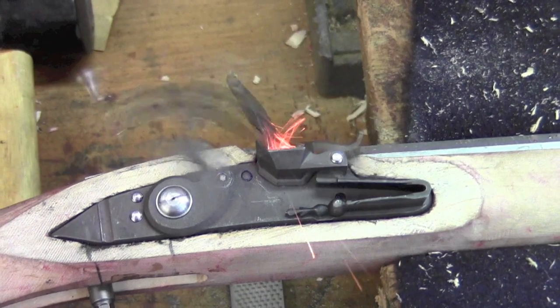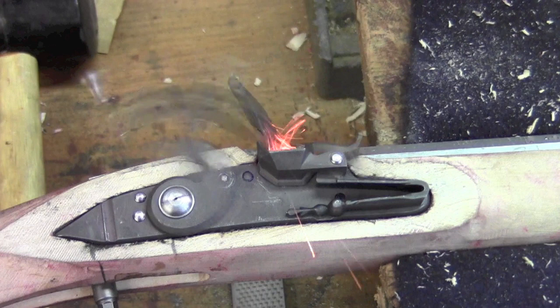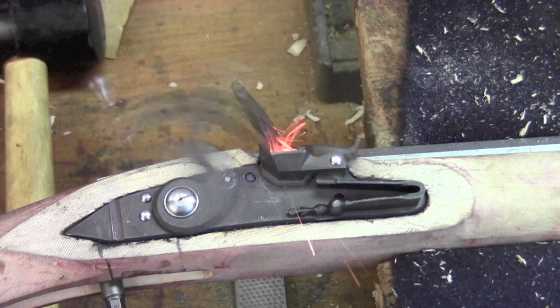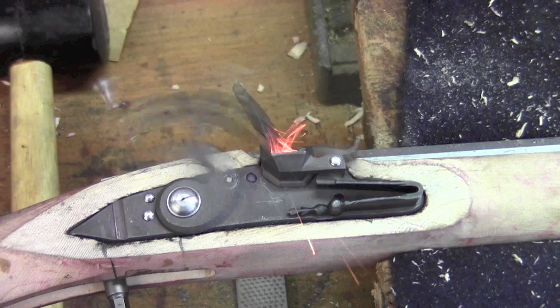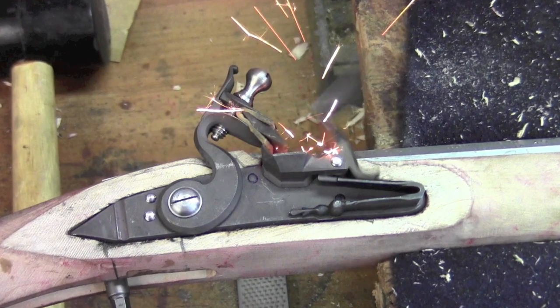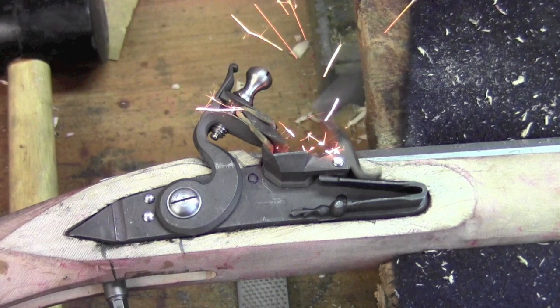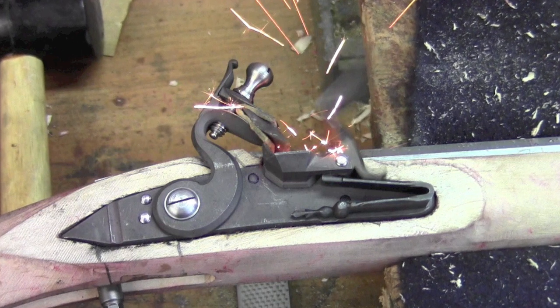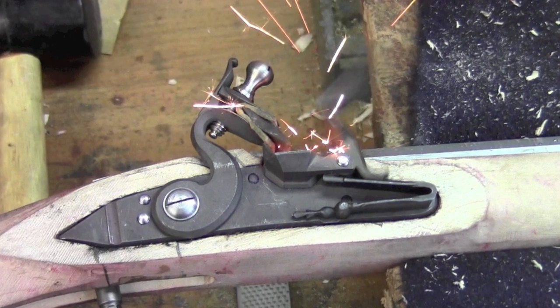I've been away at SHOT Show, so I was a little bit behind on this. In the last episode we got the lock plate all situated and had the bolt drilled and tapped, and that's all good. So the lock plate is completely finished. In this episode what we're going to do is inlet all of the lock work pieces and get ourselves to a functioning flintlock.